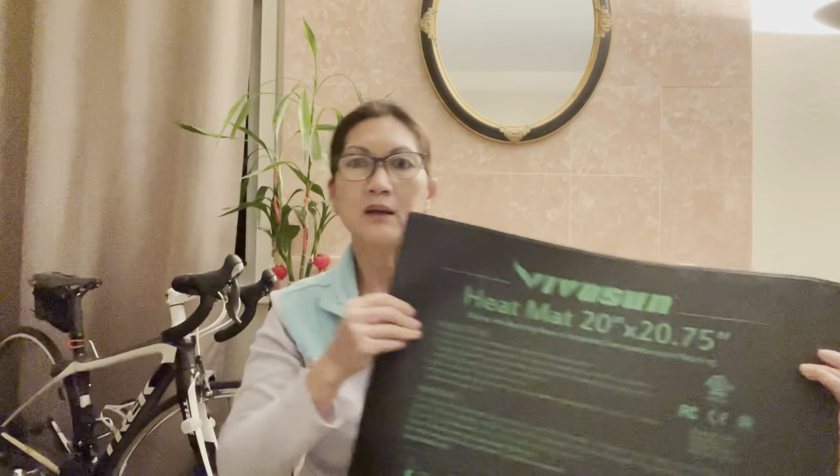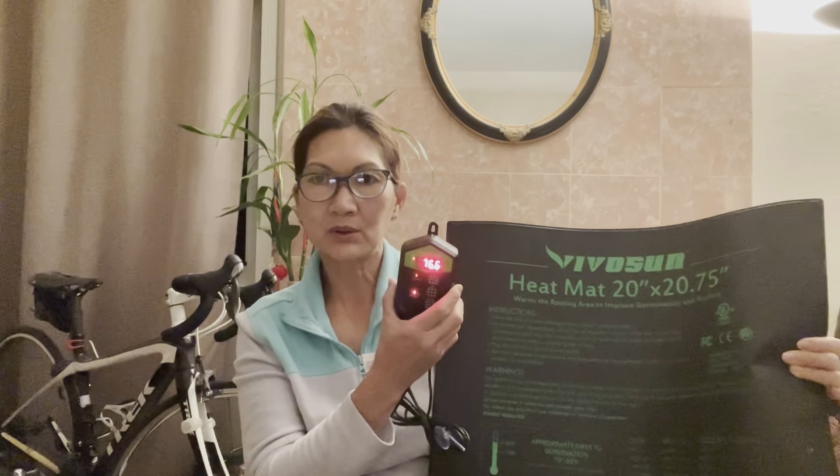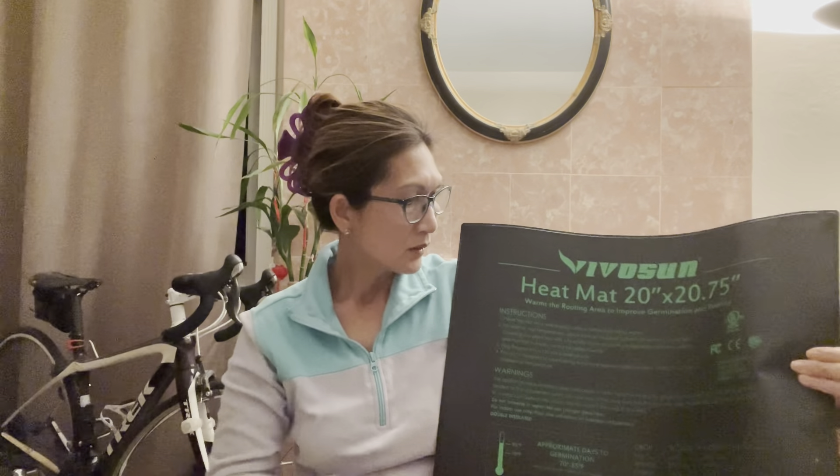Here is the heat mat that I purchased from Amazon by Vvusun, and this is their thermostat temperature control. This side is the bigger side — they have two sides. This is the big one because I root a lot, so I need a bigger side. This side is 20 by 23 and a quarter, and they have the other side which is 10 by 23 and a quarter.